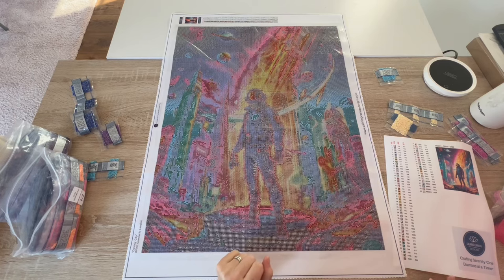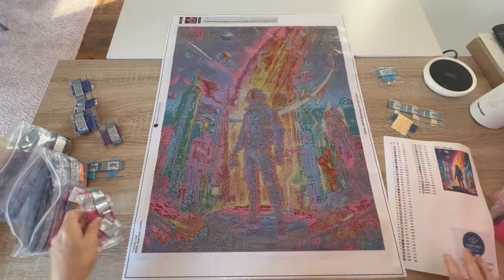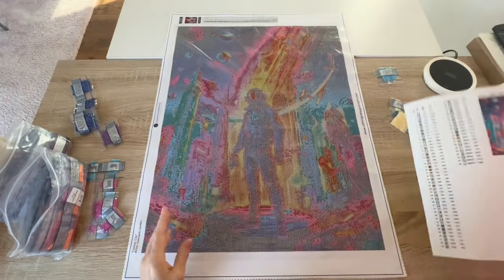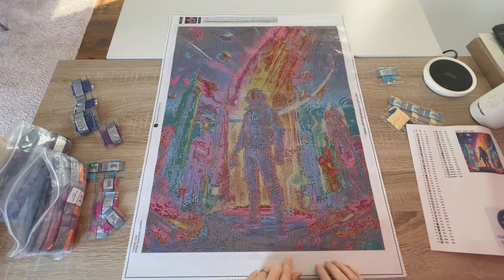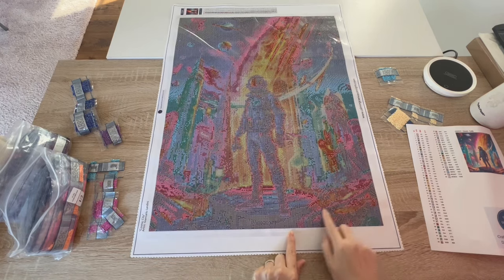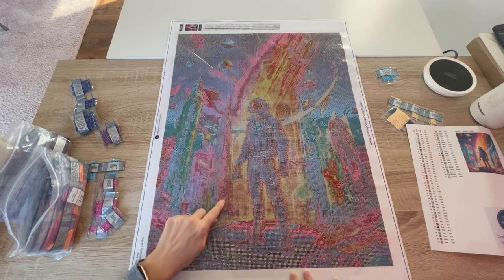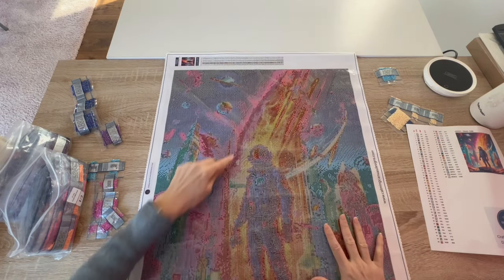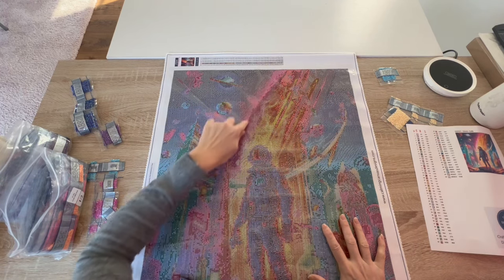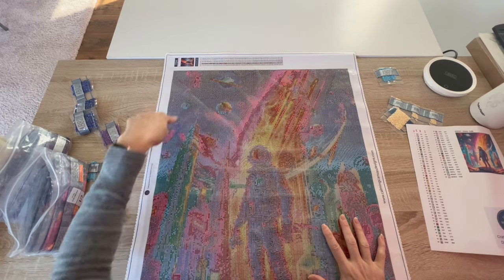Then we have 3607 — the hot pink — and that is the symbol that almost looks like a hot dog. I can see it here along the space rocks down here, some over here, some here, and then all in here — that's going to be gorgeous. All this part of the light and then a dabble here and a dabble there on these pink areas.